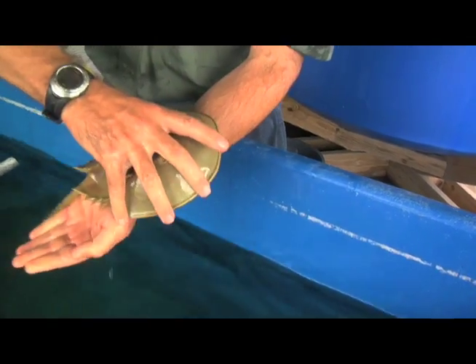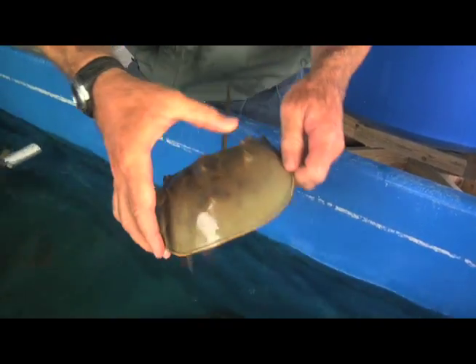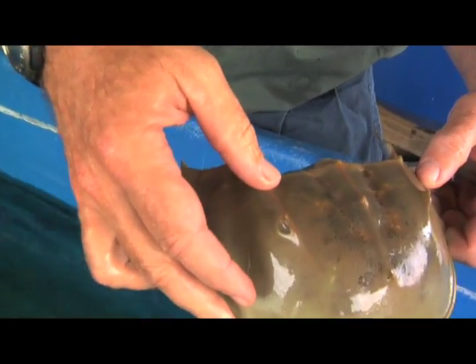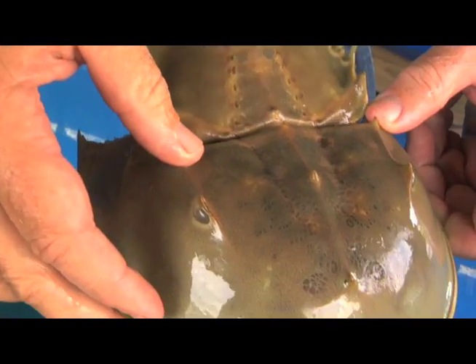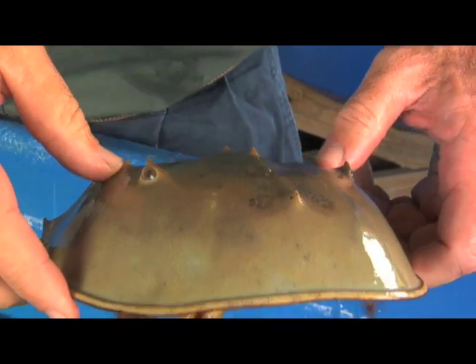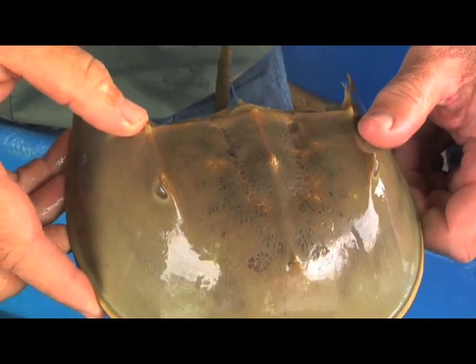Very active. Compound eyes on the side — they're really pretty incredible. They've been around for hundreds of millions of years, literally, looking just like this. The fossils of horseshoe crabs look just like this.